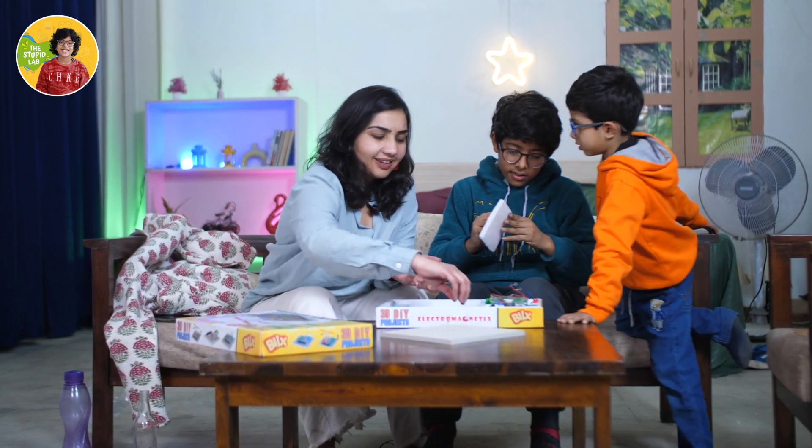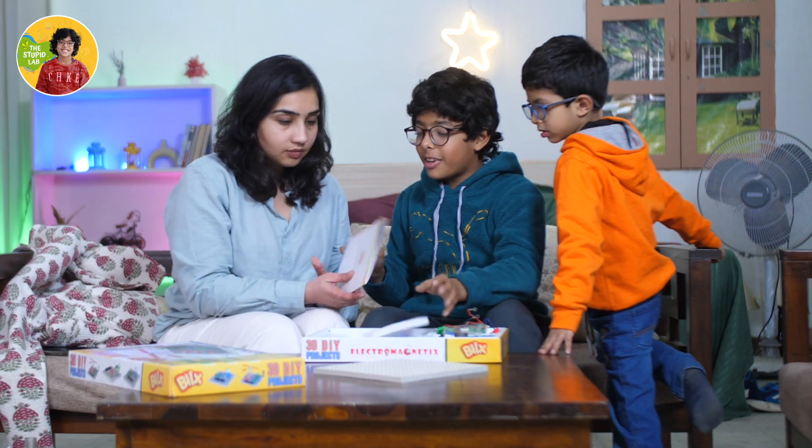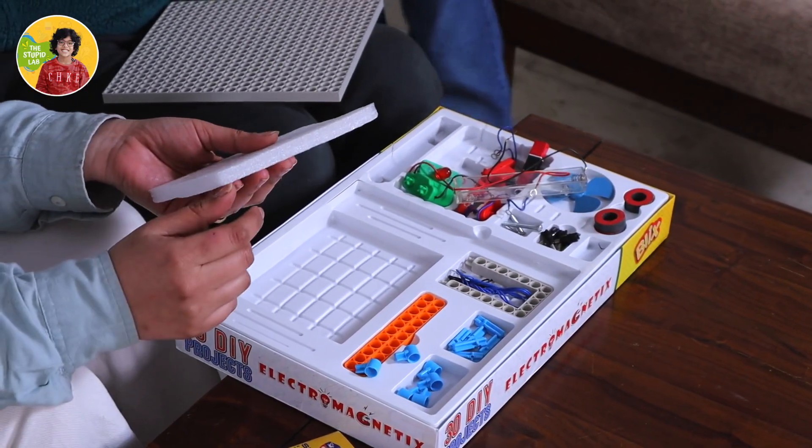Why do we have foam? Is it like a DIY craft project? Let me see what we have to do with the foam. Oh, I found it — it's a boat! Let's make a boat today, maybe it'll be very fun.